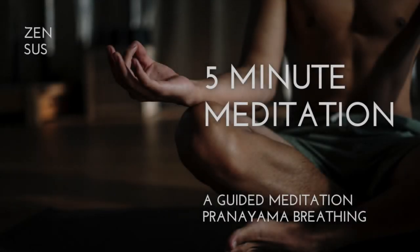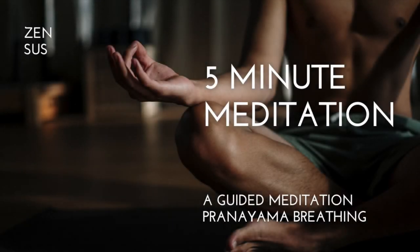Welcome to this guided breathwork meditation. Go ahead and sit down on a chair. For this practice we are going to be learning the principles and foundation for doing the pranayama breathing exercises.